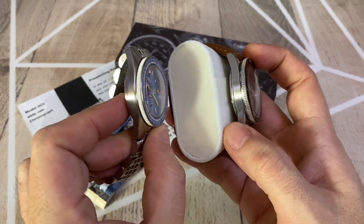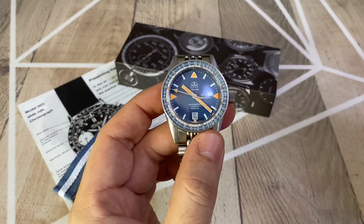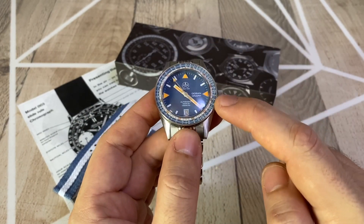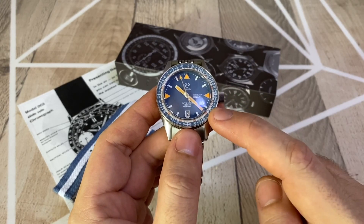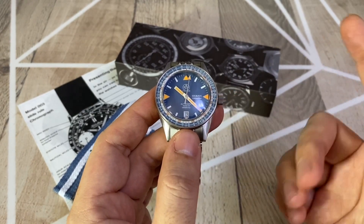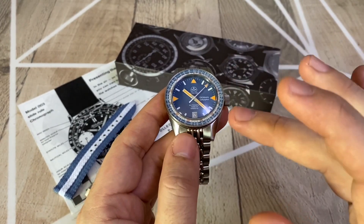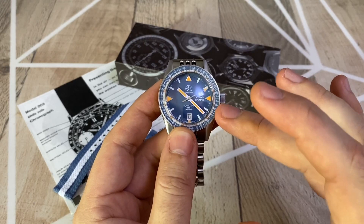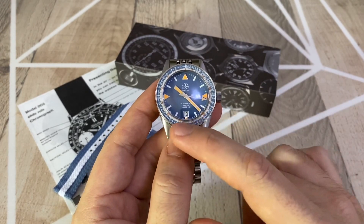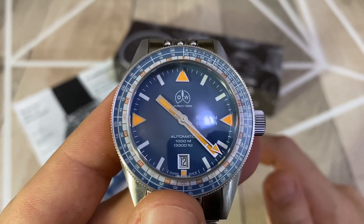Another interesting thing about the Ocean Graph S is that it includes a decompression bezel, so this is actually an instrumental watch that divers can use to calculate the amount of time they need to decompress and come out of the water. I'm not a diver myself, but this was quite useful especially in the 60s where you didn't have any digital instruments to calculate decompression time. It's a quite nice detail compared to other dive watches being produced nowadays — I find it quite unique.